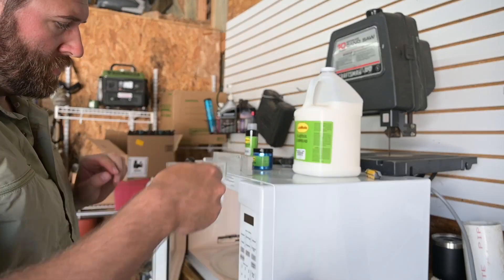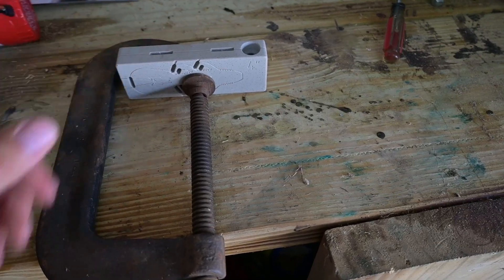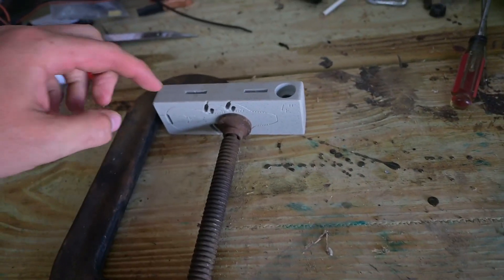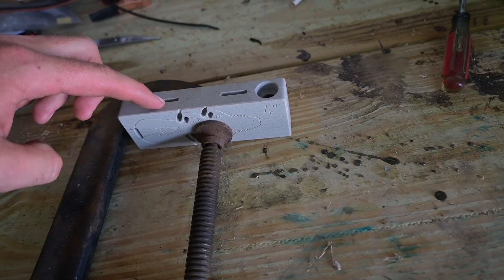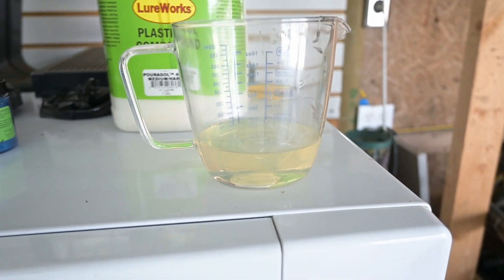While that's in the microwave, we're going to put this in the clamp. You just give it enough pressure so that when you're injecting the plastic it doesn't seep out through the sides of the mold. After two minutes it should look a syrupy, clear color — that's when you start mixing in the glitter and the dye.